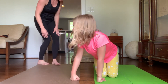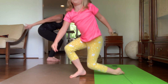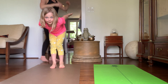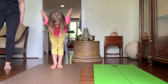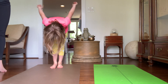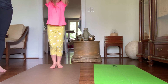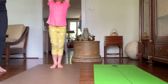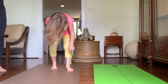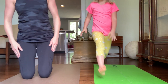Breathe in, breathe out, come up high. Breathe in, and reach up high on your exhale. Come up on your toes. And then go back down just like you're about to ski jump, and then come back up. And stand.